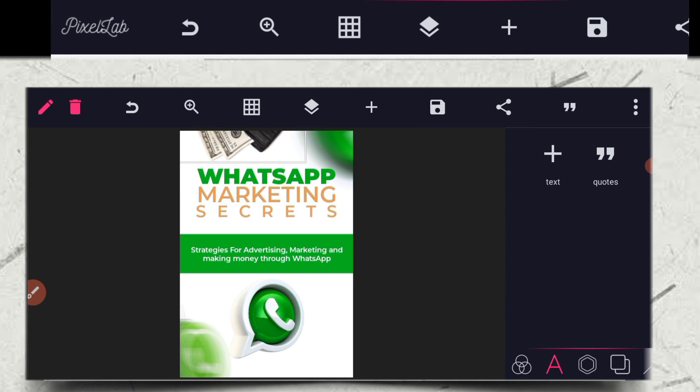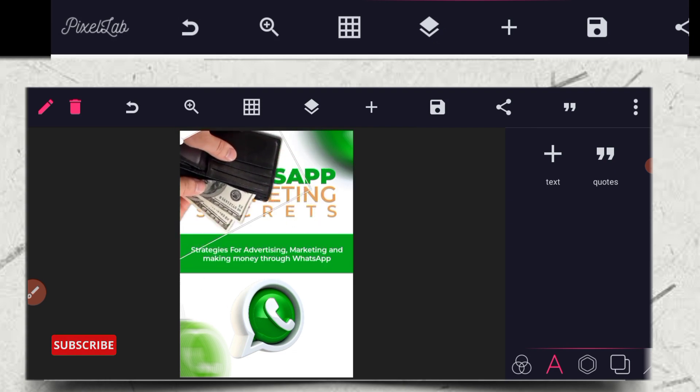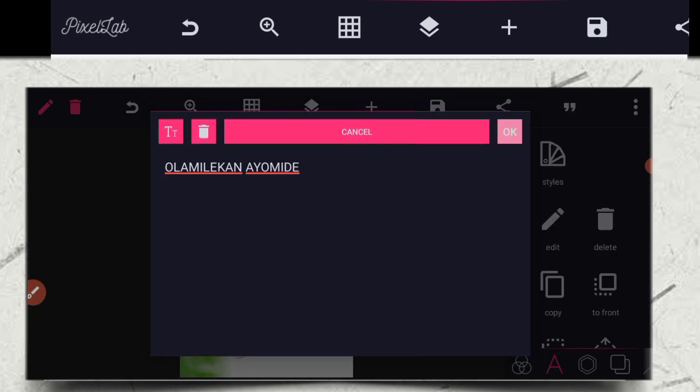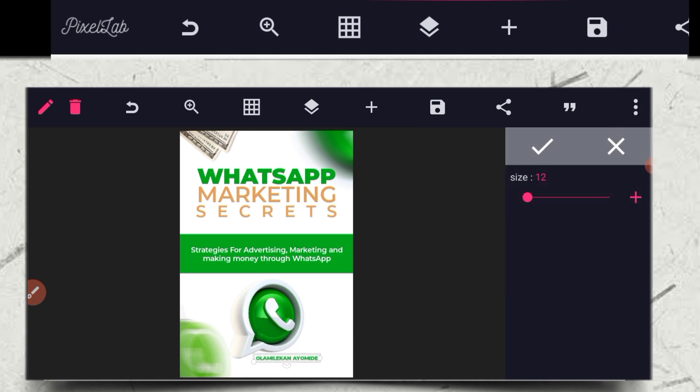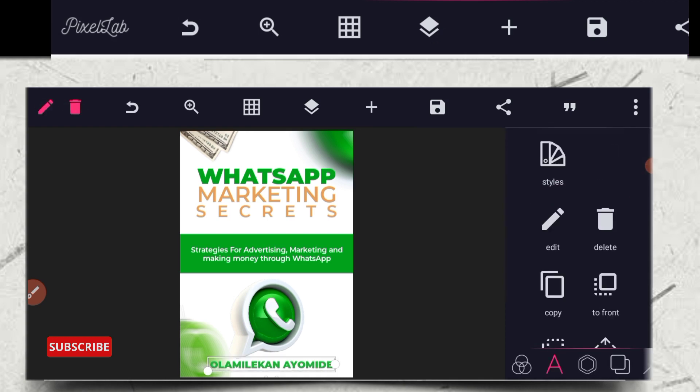I don't want the black thing to show, and I don't want the dollar to show. After adjusting that — you can see it now — we are done with that. You don't need to copy this. They already have the name of the person. I have to do this the normal way.